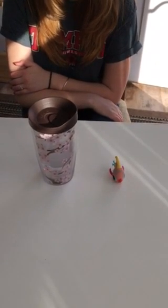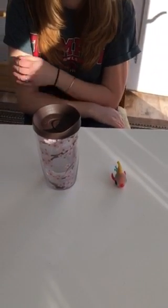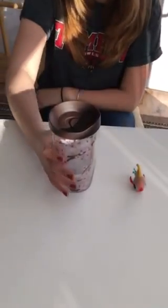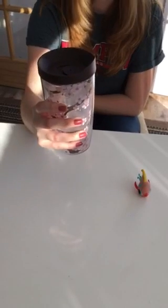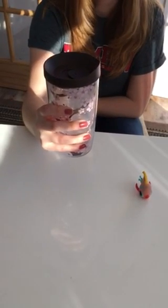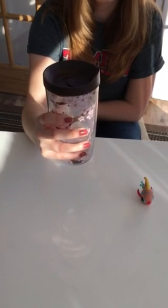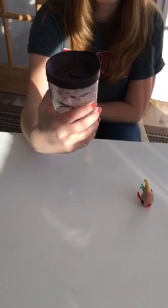We're going to go through some developmental hand grasps. The first type of grasp is a palmer grasp. That's when you grab an item and it touches the inside palm of the person's hands. Their palm is up against the object, all four fingers wrapped around including the thumb.